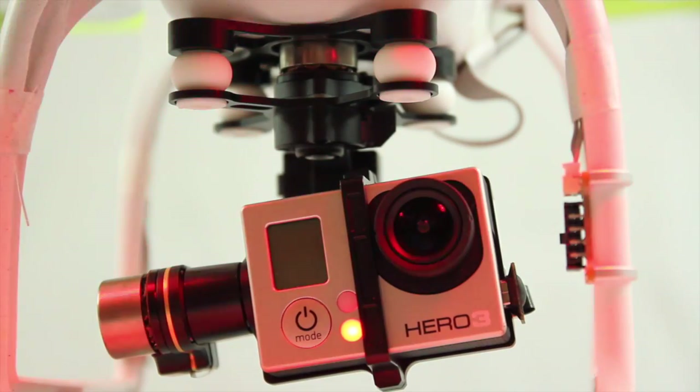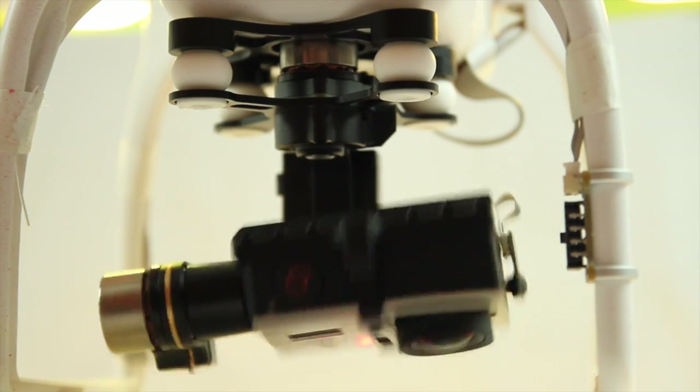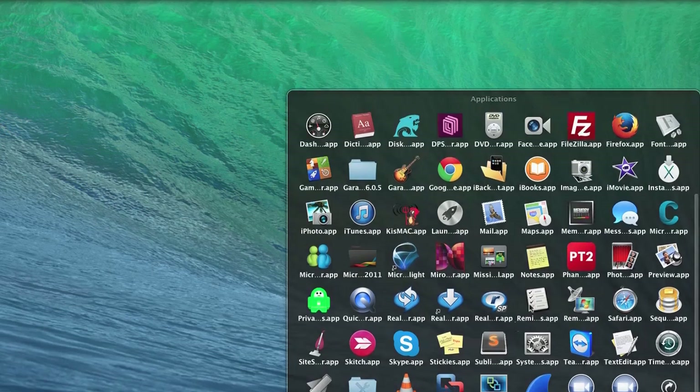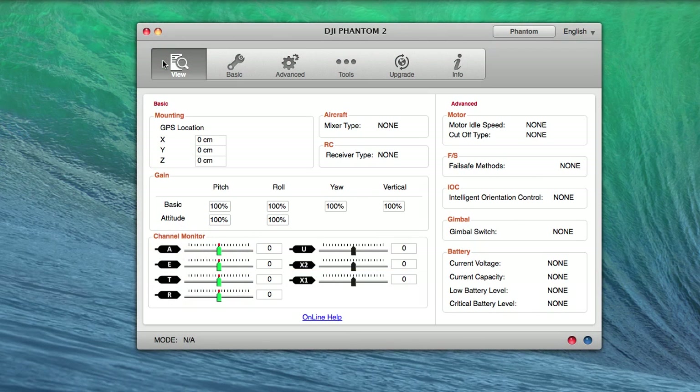That completes the installation, so go ahead and turn your phantom on. Now let's talk about firmware updates, calibration, and NASA M mode using the Phantom 2 Assistant. To download the software, head to DJI's site at www.dji.com. This will be done on a Mac, so open up your applications and open up the Phantom 2 Assistant. If your phantom is not on, press the skip button. Turn on your remote and then turn on the phantom. Grab your USB cable that's provided, plug it into the phantom, and then into your computer.